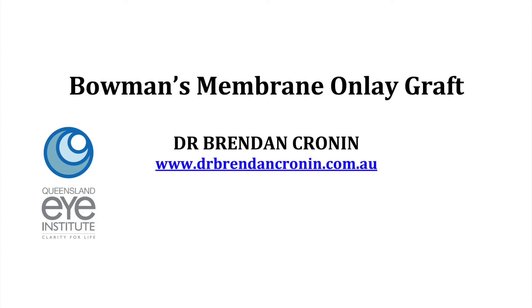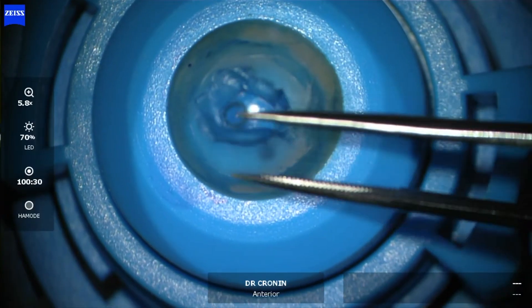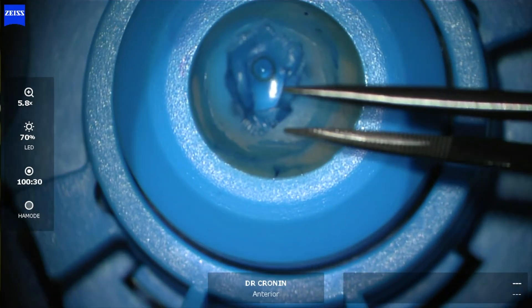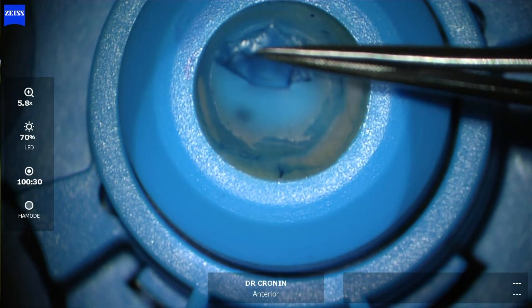This is Dr. Brendan Cronin from the Queensland Eye Institute demonstrating the technique of Bowman's membrane onlay grafting, which is used for diseases of the cornea where the cornea is weak or ectatic — either due to keratoconus, pellucid marginal degeneration, radial keratotomies, or other conditions.